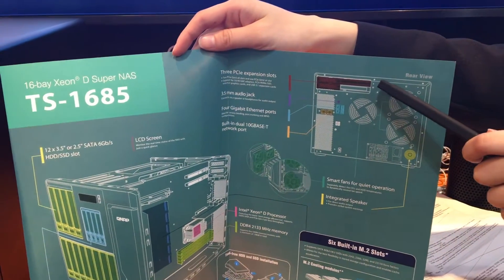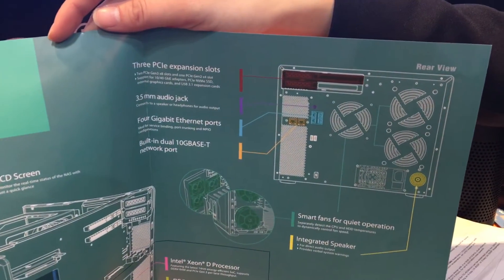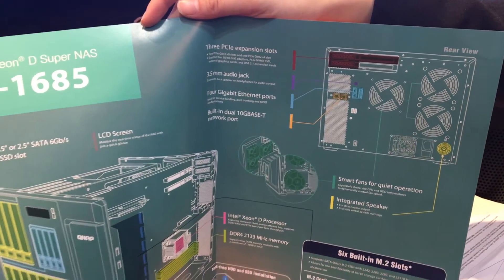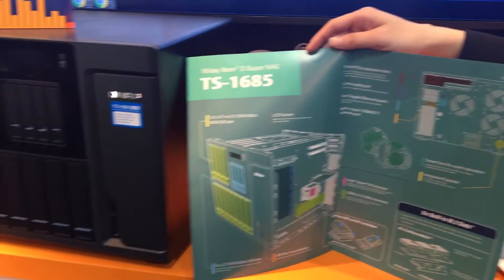the TS1685 comes with 3 PCIe slots that support 10-gigabit and 40-gigabit Ethernet adapters, PCIe NVMe SSD, graphics cards, and USB 3.1 expansion cards.